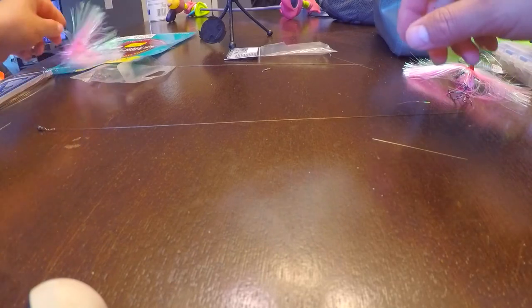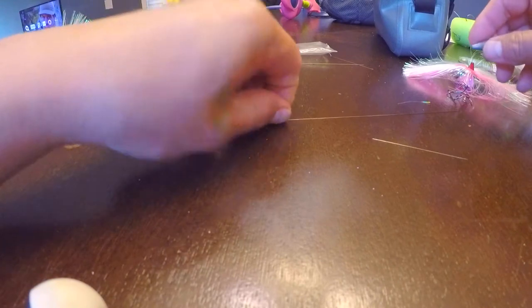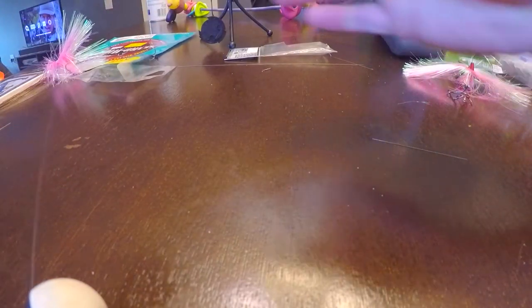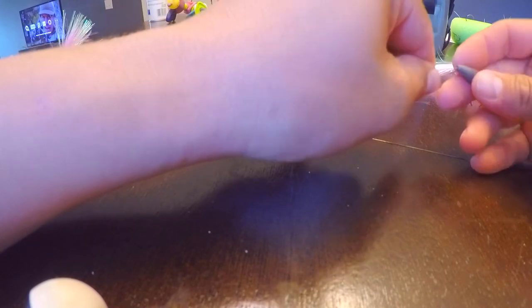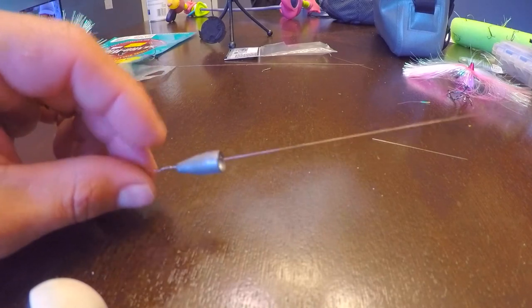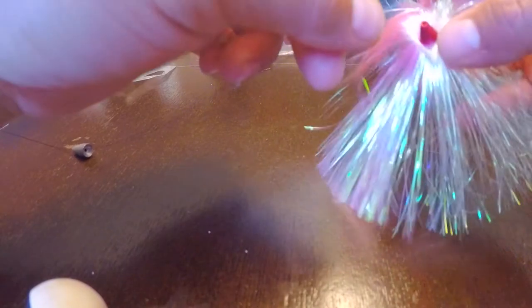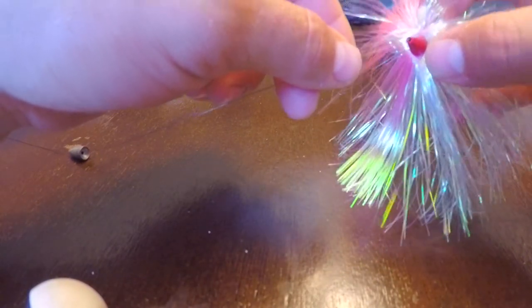After that, I like to run a bullet weight to the end of the swivel to give it extra weight. Whatever bait you're using dives down a little deeper and gives a little bit of action, in my opinion. Then go ahead and add your duster — whatever color you prefer; I like pink and white.